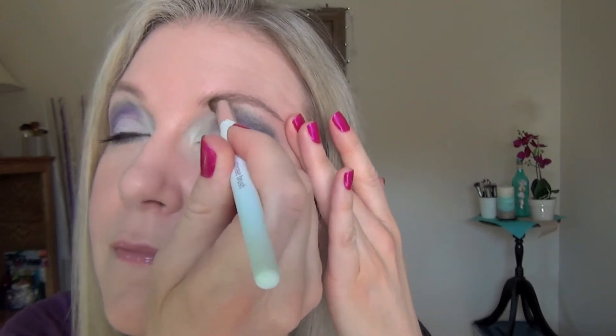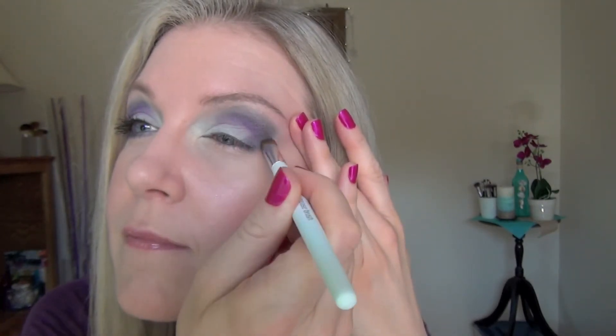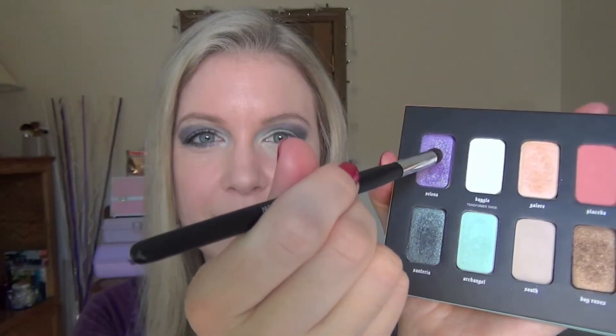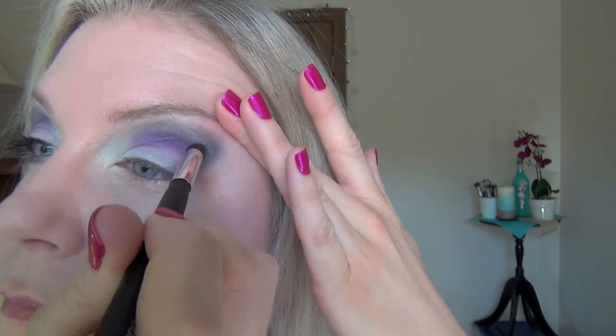Now I'm going to take my tapered crease eyeshadow brush from Alta to put Selena on. I'm putting it on the tip of the brush, tapping off the excess, and using windshield wiper motions and pressing it in — anything I can do to get it to stick. That's why I recommend using a sticky primer with this palette. Putting on Day Glow again. Since I went near Selena with another brush, I have to put more Selena on because some of it came off.